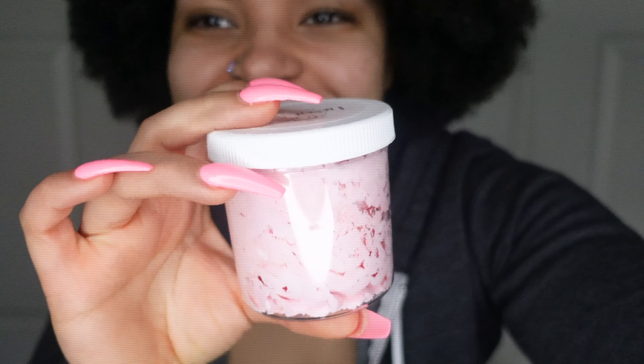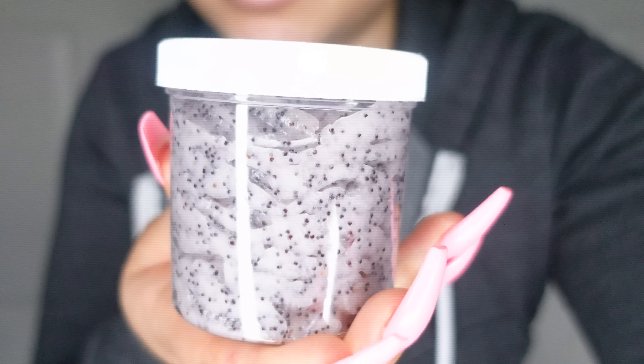Okay, we have a Sweetheart Body Butter — look at the color! It's so cute. And this is actually called the Sweetheart Sugar Scrub, and it's like a purple. So we have the Sweetheart Body Butter and the Sweetheart Sugar Scrub.